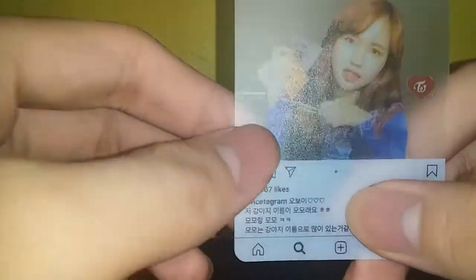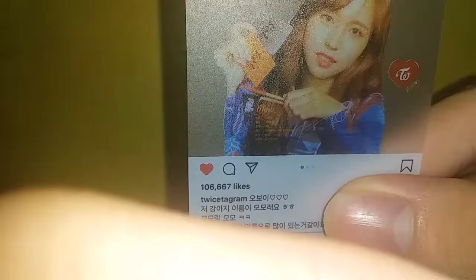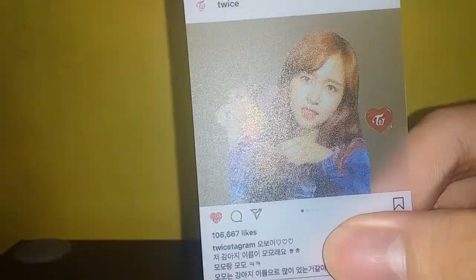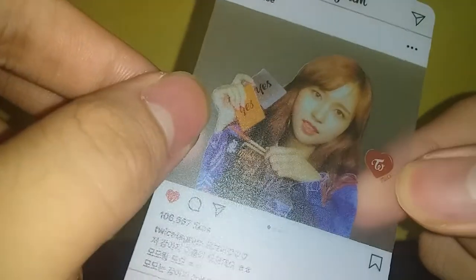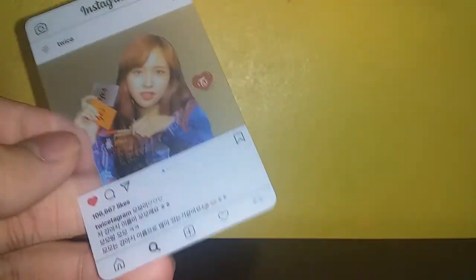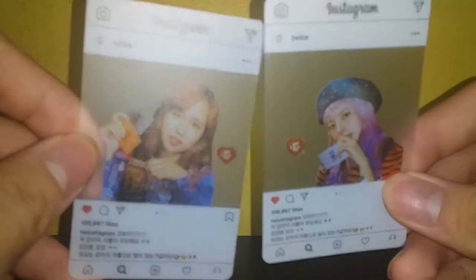There's some small text — like there's Mina's name and then more text I can't read because it's too small and it's in Korean. The picture is kind of cut out, not a really clean cutout, but it's something. Most of them have a heart, and the cutout is pretty okay overall.